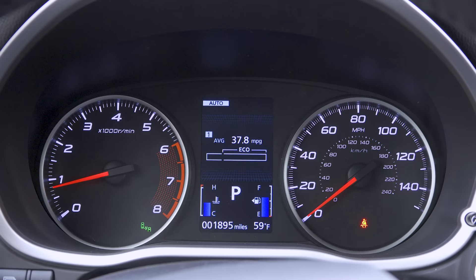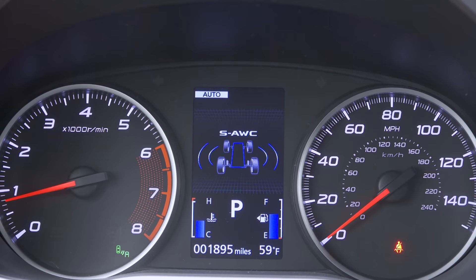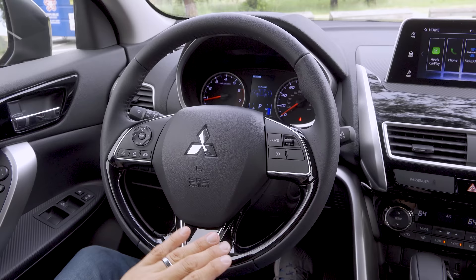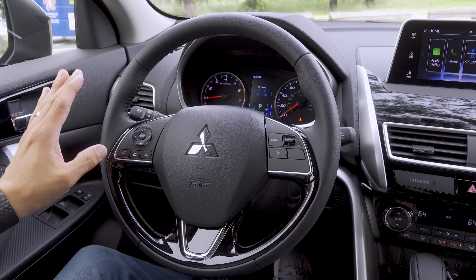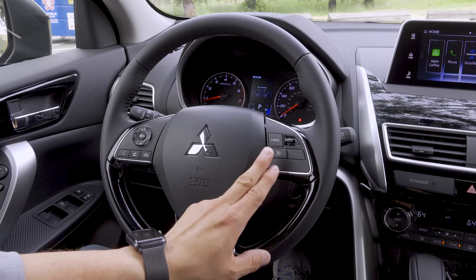The instrument cluster features a fairly traditional design with two large analog gauges and a color multifunction display in between. The multifunction display shows trip computer information, distance to empty, economy, trip mileage A and B, and vehicle settings, plus the status of the all-wheel-drive system. There are also permanent digital gauges at the bottom for engine temperature and fuel level. The steering wheel features a three-spoke design with infotainment buttons on the left side — track forward, backward, volume up/down, mode, voice command, and dedicated phone buttons. On the right side we find cruise control buttons; radar adaptive cruise control is optional but not included in the model we're driving.